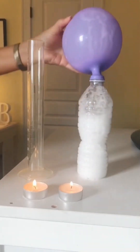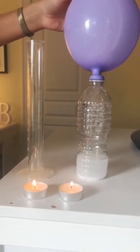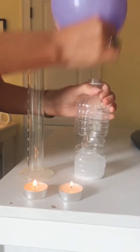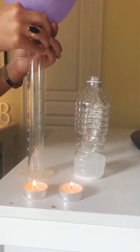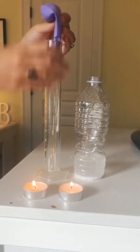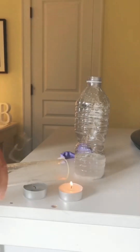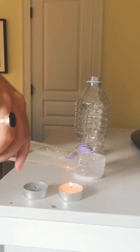In my last video I mixed baking soda and vinegar to create carbon dioxide gas, and today I'm going to take it one step further. You see those candles? I'm going to blow them out using carbon dioxide gas. Now that my balloon is filled with CO2, I'm going to carefully release the gas into the graduated cylinder and then pour it over the candles to blow them out. Watch — pretty amazing.